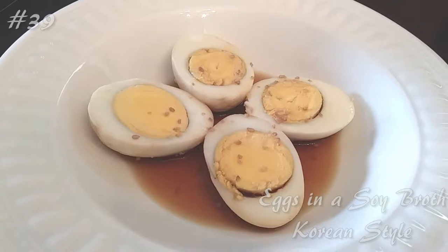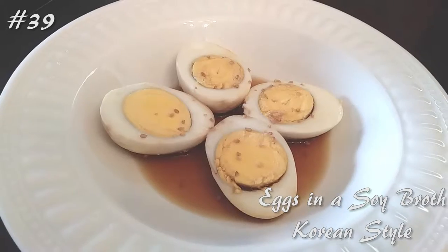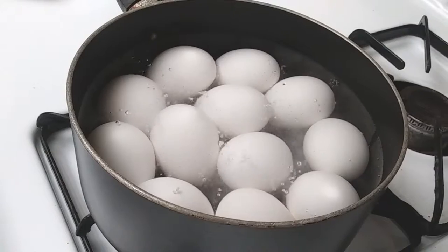Hi everyone! I'm making eggs and soy broth, so click that subscribe button and watch me cook! I started off boiling 11 eggs but my kid took one, so I ended up making 10 altogether.